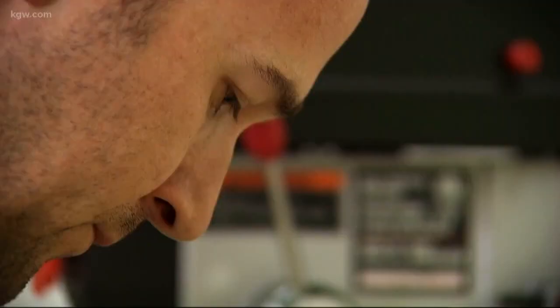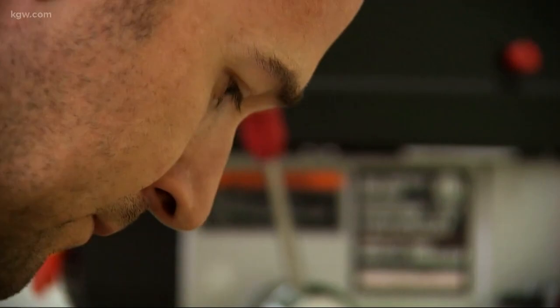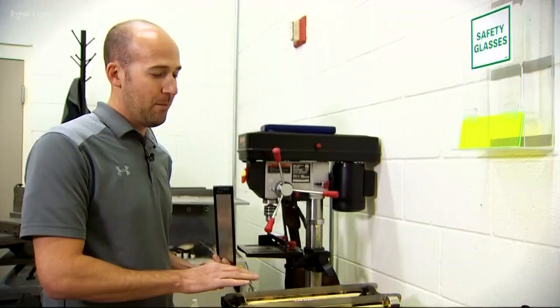One thing that we always say is you can have the most expensive, best-fitting boots in the world and you can have the most well-tuned blades in the world, the most highest quality everything. But if you don't have a good edge, it's all for naught — because it's essentially having a race car with bald tires.